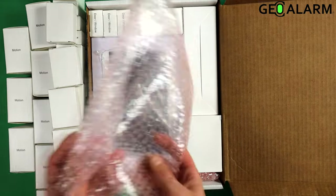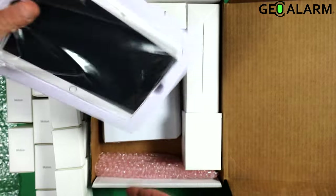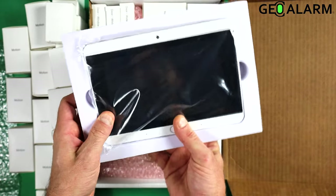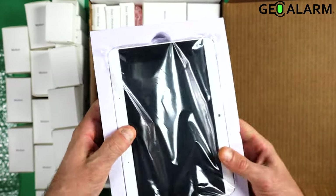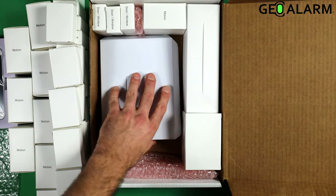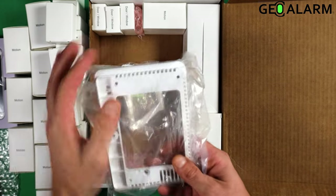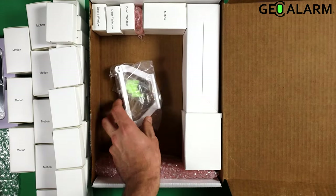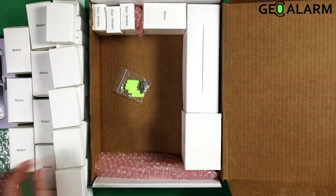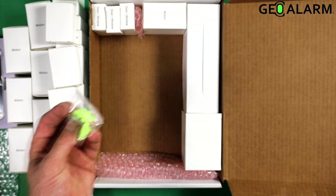In here we'll go ahead and take the packaging off. You'll see the GeoAlarm control panel inside of its foam outer casing to protect it even further during shipping. Underneath this box, you're going to see your mounting materials, your back plate to mount it to the wall, your desk mount, your mounting material, your anchors and your screws.